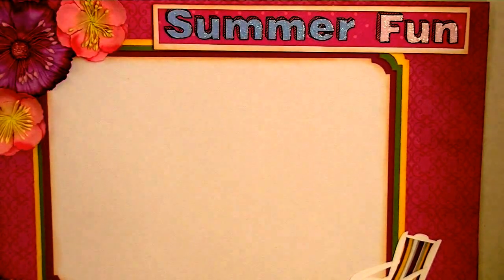This mat that you see is a bunch of different layers. There is yellow, green, purple, and white. And this will hold a five by seven photo.